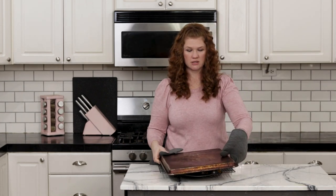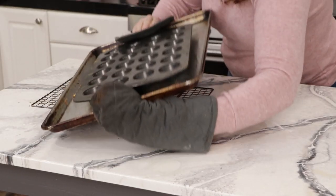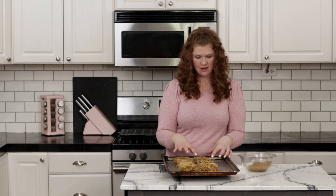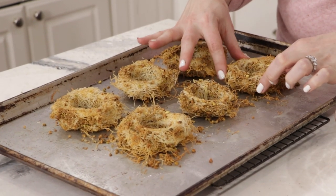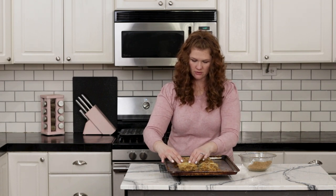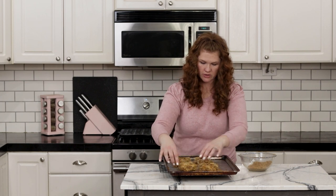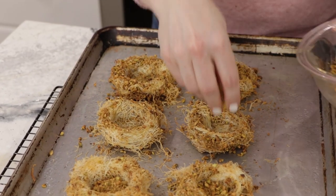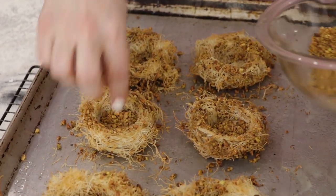My baklava nests have been in the oven for about 10 minutes, so I'm going to take them out and show you how to flip them over. Put a sheet pan on top and flip them over. Some might have square edges — you can just push those down and shape them into a better circle. Don't be afraid to play with the dough; you're not going to ruin it. Once you have them shaped, sprinkle some of the nut mixture in the bottom. Put these back in the oven for another two to three minutes to get that golden color on top and roast those nuts.